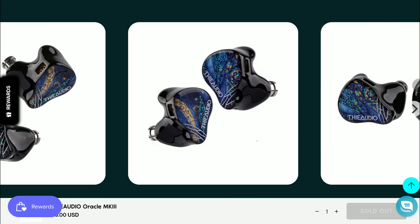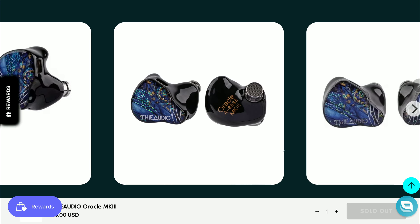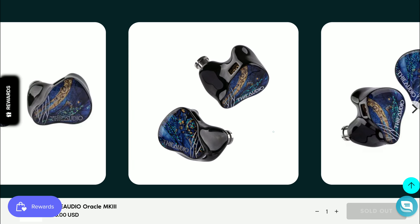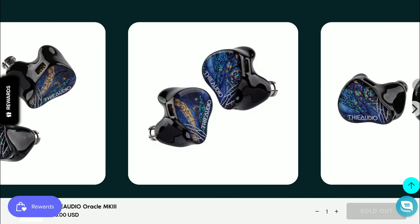I'll drop some details down below, including FA Audio's official store on Linsoul where you can pre-order it if you're interested. The price hasn't been officially revealed yet, but you can at least check if pre-orders are open. It's coming out very soon and will be the latest FA Audio in-ear monitor you can purchase. Subscribe to the channel and like the content — I'll see you next time.